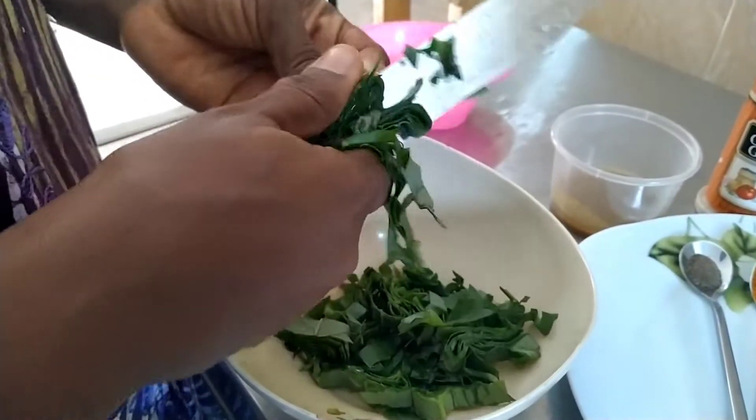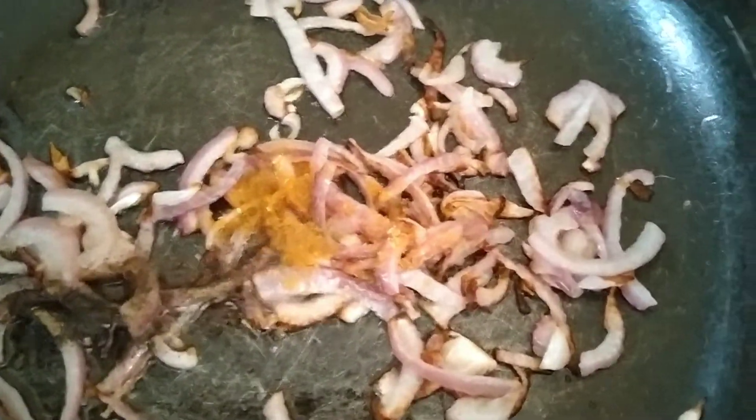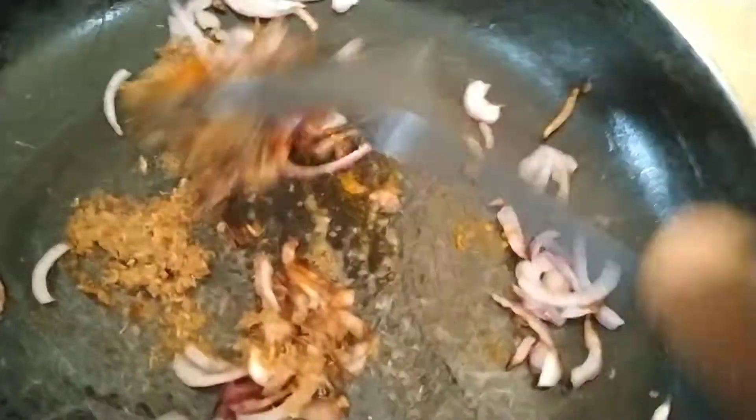We sliced the spinach a little big so it doesn't disappear in the pot. Then we added the spices to the onion: the pepper, the black pepper, the fenugreek, and the crayfish. And gave it some stir — we stirred it for a while.